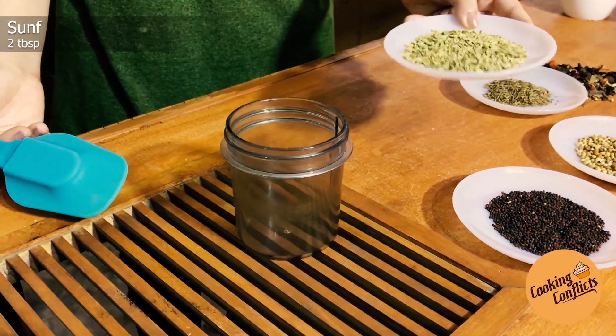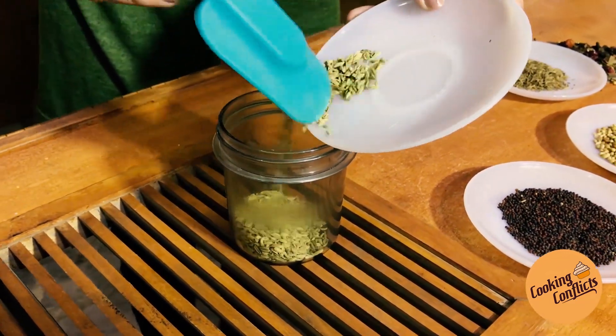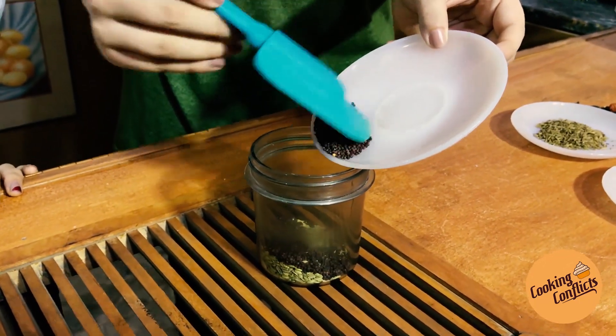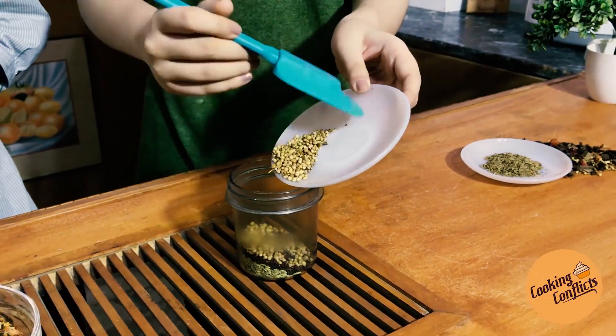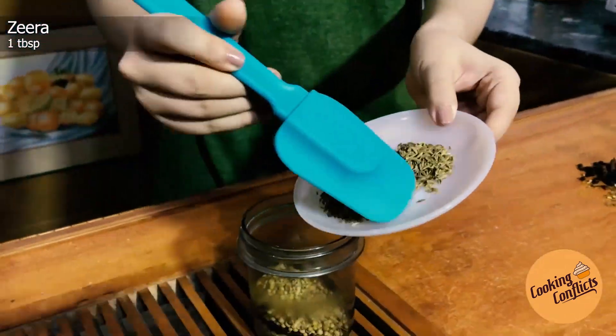Add 2 teaspoons of salt. Add 1 tablespoon of salt and 2 teaspoons of salt. 1 tablespoon of zeta. Don't make this a fine powder.